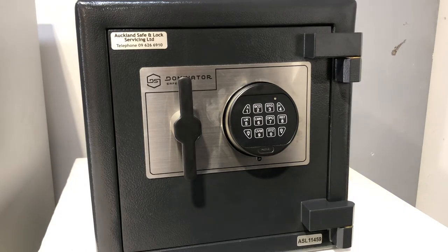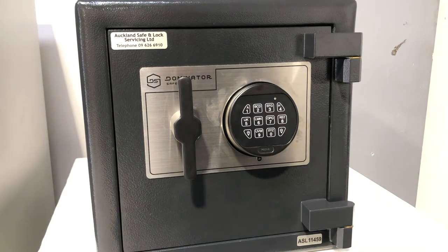Hey there, it's Brendan from Auckland Safe and Lock. Today's video is on how to change the code on your Dominator HS series safe.